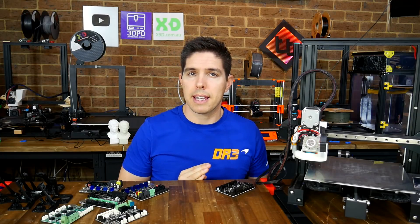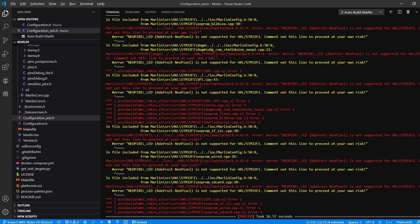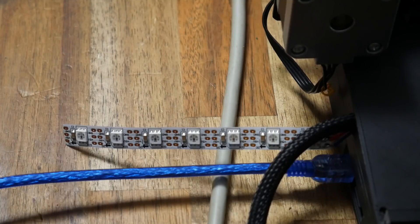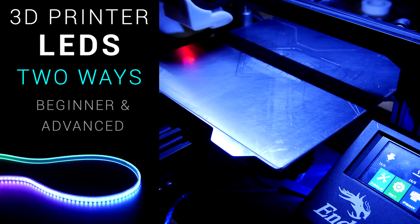Our final area is adding RGB with NeoPixels. This is the only time the MKS Robin board fell down — Marlin has labeled this board, as well as the SKR Mini E3 that shares the same processor, as incompatible with NeoPixels. Getting it working will require custom tweaks to the firmware to get around the compilation errors. The SKR E3 Turbo, however, with its different processor, had no such issues. In the firmware, we need to turn on NeoPixels, tell them what type, how many, and set the pin to P1_24. We then plug in our NeoPixel strip directly into the mainboard port as shown. If you enable the startup test in the firmware, you'll know everything worked by seeing a three-color sequence, and during a print the NeoPixel strip will gradually change color from blue to violet and then red as everything comes up to temperature.